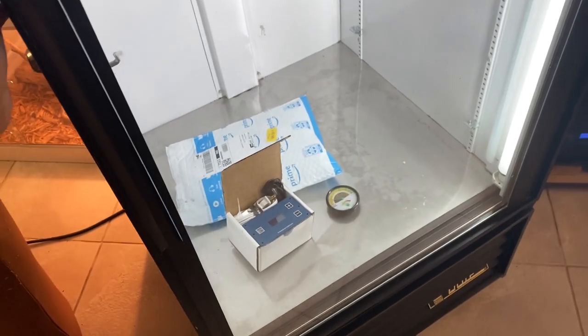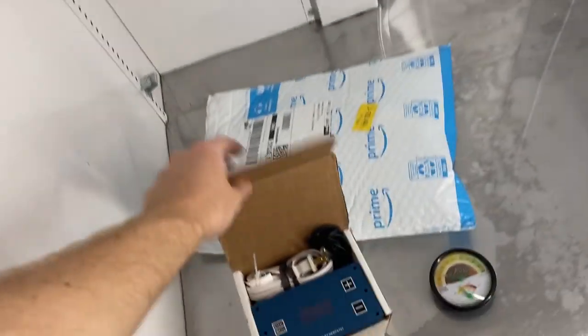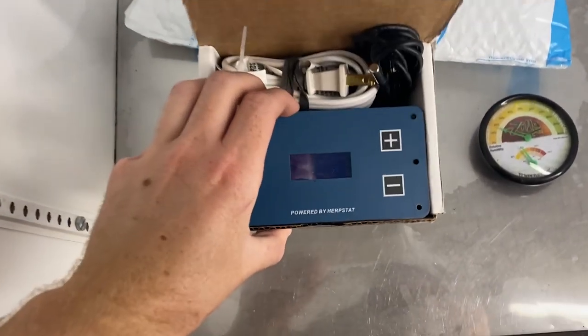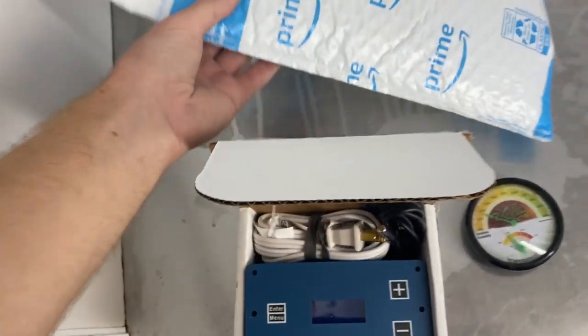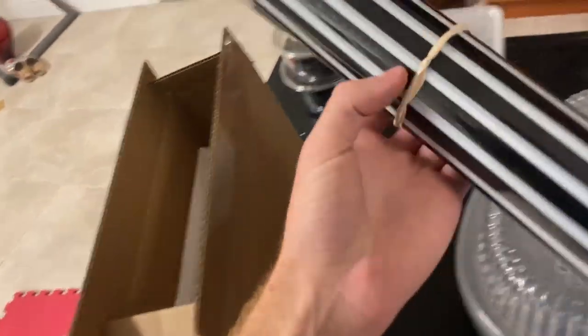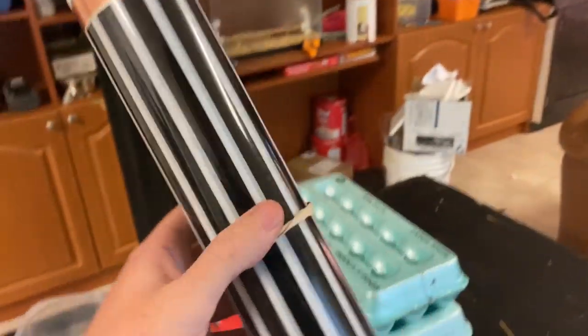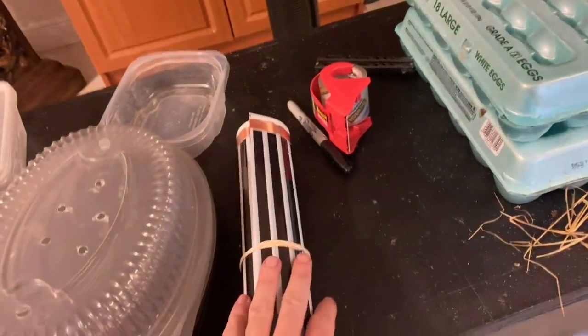Here is the incubator — I turned it on and there's no fan I'm going to attach because it already comes with a fan, as you can see blowing some air. Here are all the tools: I got the Herpstat — I forget exactly which one it is but it's the hundred dollar one — and the aluminum tape right here, and the heat tape is right here. I think this was six feet of heat tape.